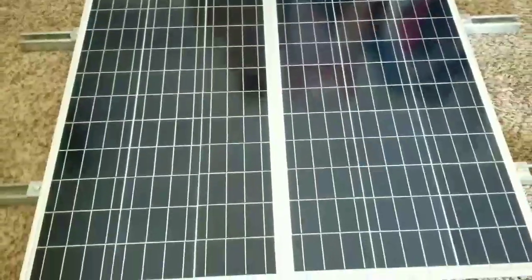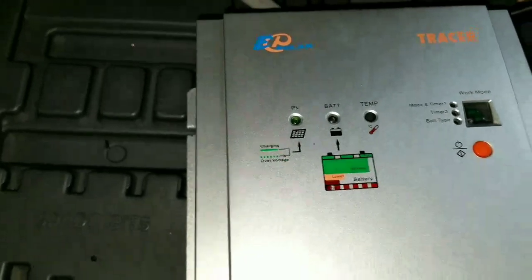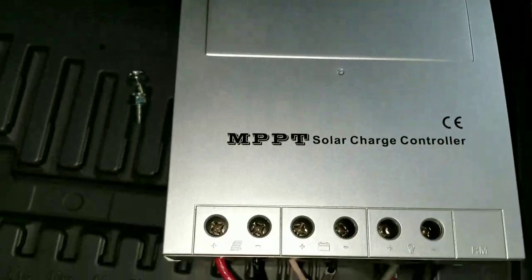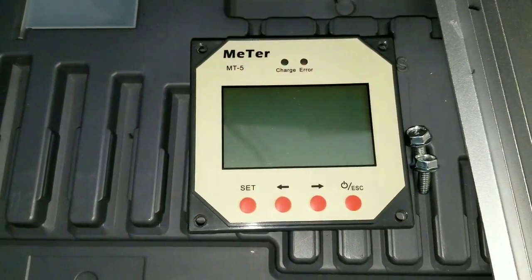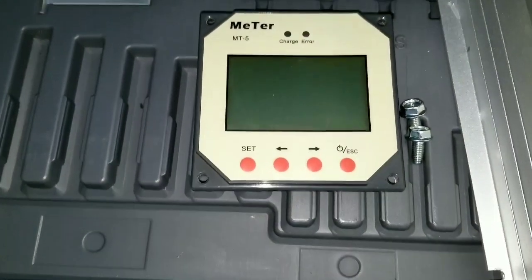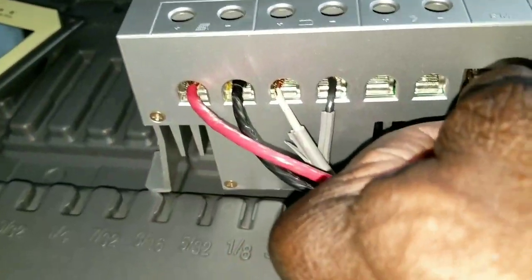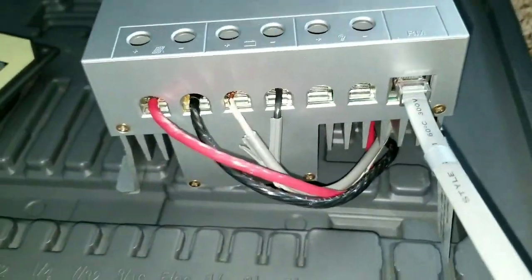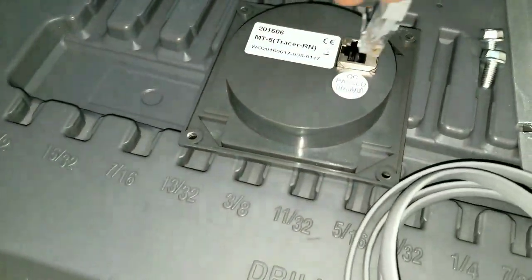Let me show you what we have here for the charge controller. I have a 40-amp EP Solar Tracer 40-amp MPPT solar charge controller that I want to try. This is not the one I'm going to install permanently, but this is the MT5 remote display meter. This is the communication cable for testing - we can plug it in here and attach it, then plug the other side into the remote, just like a Cat 5 or Cat 6 Ethernet cable with an RJ45 connector.